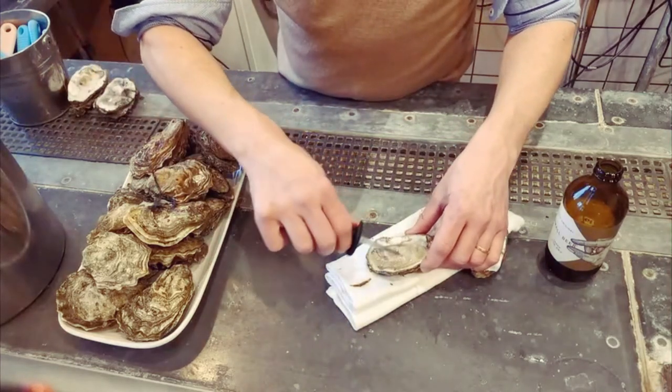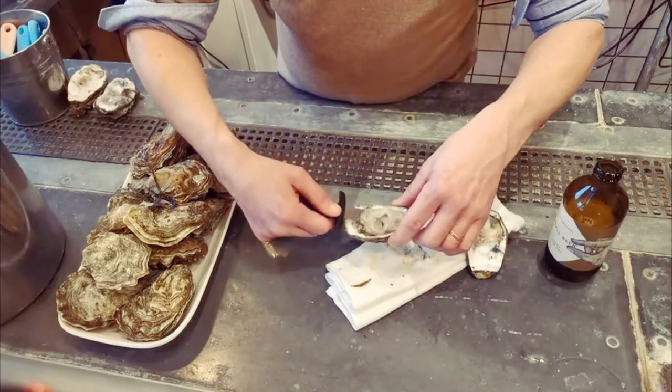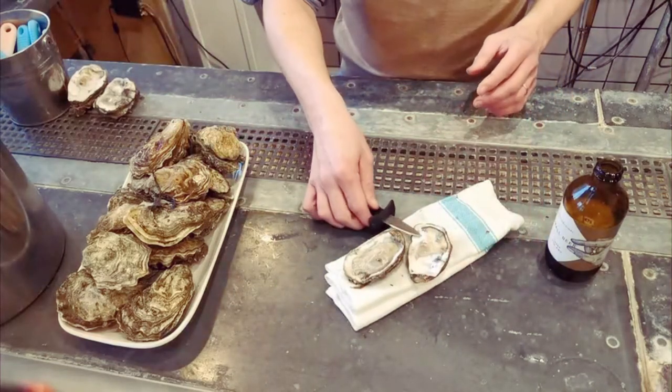Just check for any bits of shell or dirt, flip if you so like, make it pretty. That's how you shuck an oyster the Oyster Men way. Have a lovely evening and enjoy your oysters. Thank you.